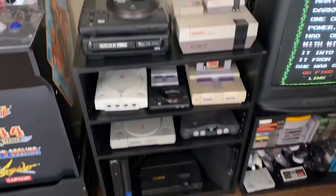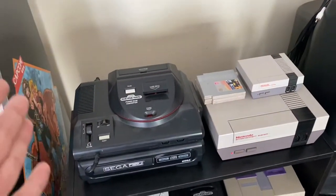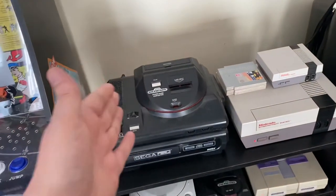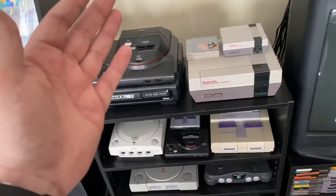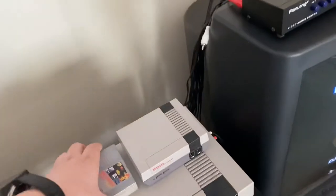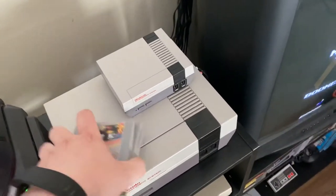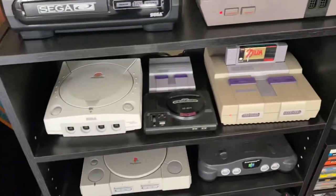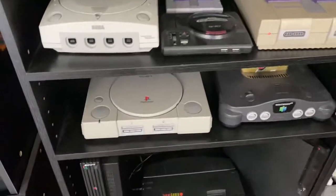Then I have a classic CRT TV that I've had for many years, which I use for all the classic game systems. I have the Sega Genesis with the Sega CD — the original one. A friend just gave me the Mega Drive converter, though I don't have any Mega Drive games yet. I have the original Nintendo Entertainment System, the NES Mini, the Dreamcast, and the Super Nintendo, as well as the Genesis Mini and Super Nintendo Mini. I also have the PlayStation 1.